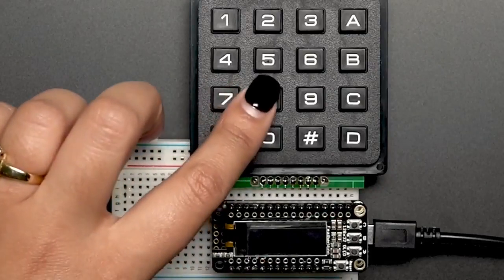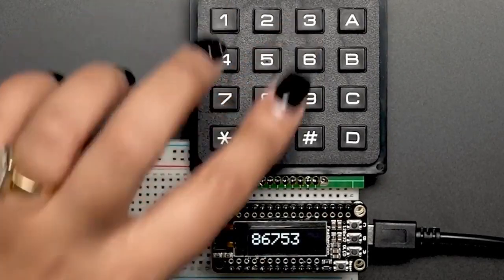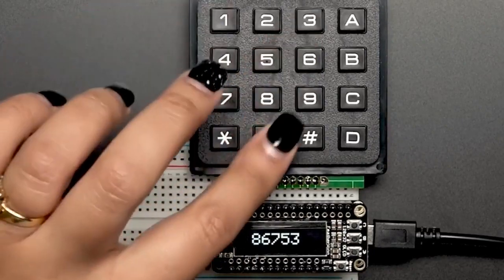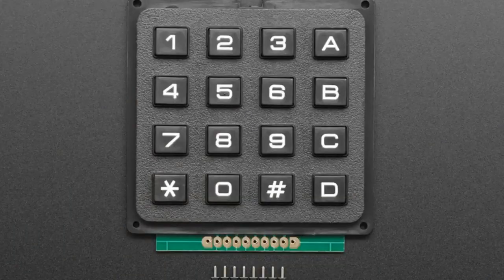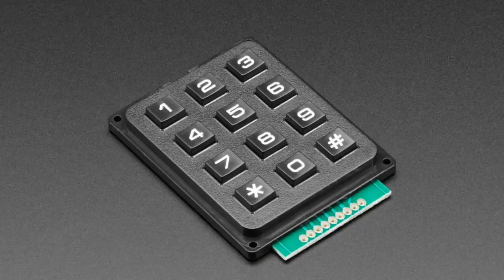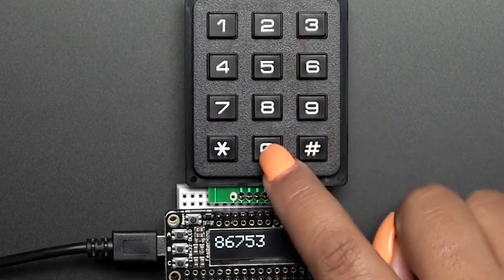Time for matrix keypads. I kind of noticed we didn't have these in the store, so I went and got some good samples. These are nice quality plastic 4x4 and we also have 3x4 matrices. So this is a 4x4, and it's multiplexed so you need eight microcontroller pins. We have Arduino code examples and there's also a CircuitPython library. And we also have the 3x4 — same idea except it's more like a normal keypad and doesn't have the A, B, C, D keys. Really easy to use.